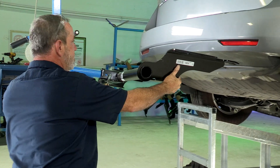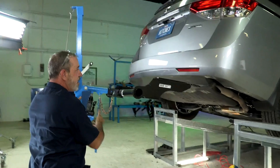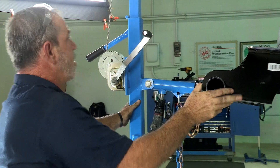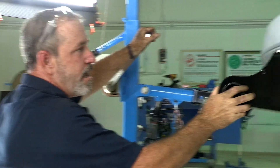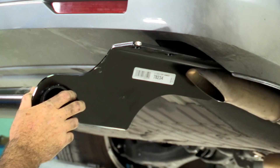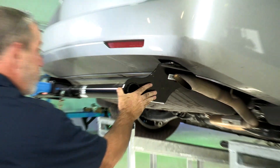Today I'll be using U-Haul's exclusive hitch jack. If you don't have a hitch jack, you're going to need an extra pair of hands — this is a pretty big hitch. On some installations, it is helpful if you lower the exhaust. Today I will not be.